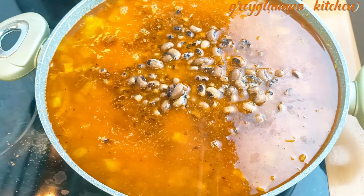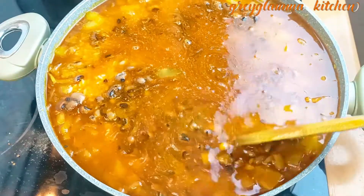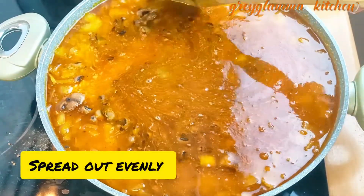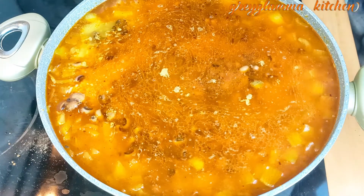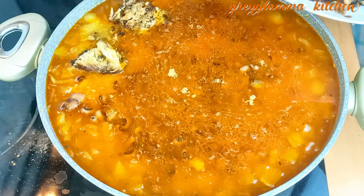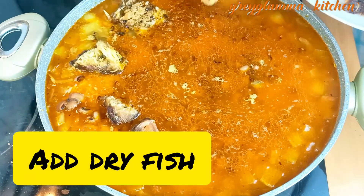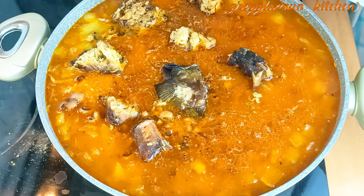This is beans that I cooked before. When you cook the beans, keep it in the fridge and then use it later to make this jollof rice and beans. Now it is time to add the remaining dry fish on top of the rice and beans. You will notice that I have enough water in this rice.